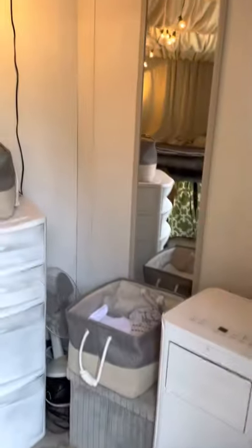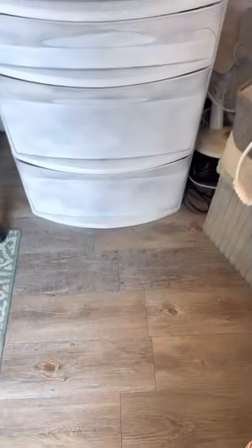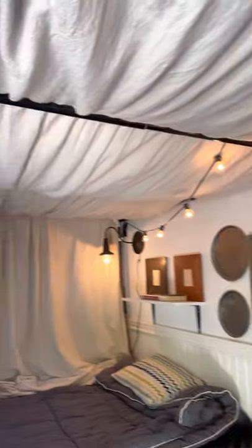All right, let me show you what I did. So all I did — it's only quarter-inch plywood in here — I just painted it. I put stick-down flooring and it looks so good.